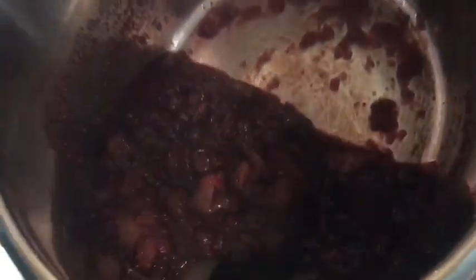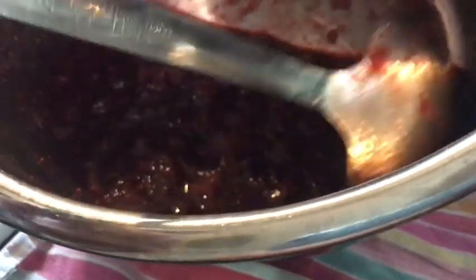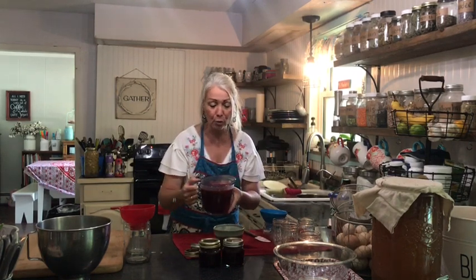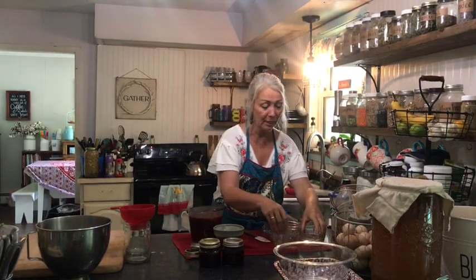I wanted to show you what it looks like in the Instant Pot — look at that, you can see the apples. I did go ahead and add cinnamon. It smells amazing. Because it's a butter, I'm going to stick it in the blender and blend it up. Look at how creamy and pureed it is — it's more of a butter, which will be perfect on biscuits, crumpets, whatever. You can even add it into bread dough if you want some cranberry flavor. The options are endless.